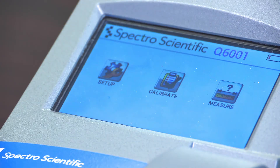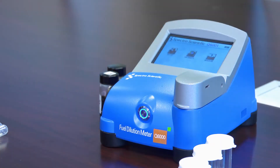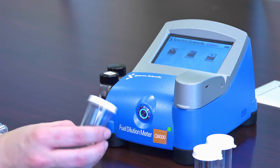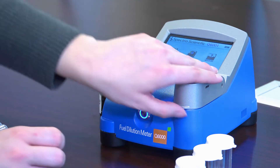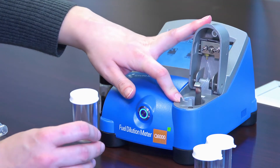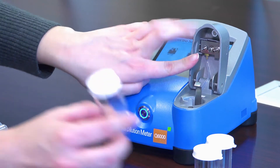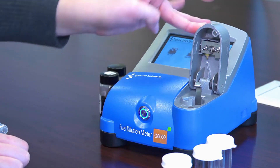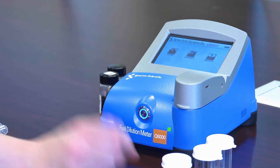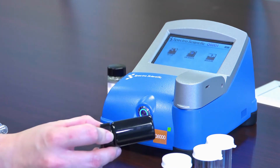This is the Q6000 fuel dilution meter. It uses a surface acoustic wave sensor to detect the amount of fuel present in the headspace over an oil sample. You have a sample vial which sits in the sample chamber, and fangs pierce the cap and sample the headspace to determine how much fuel is in the headspace and relate that back to how much fuel is in your sample.